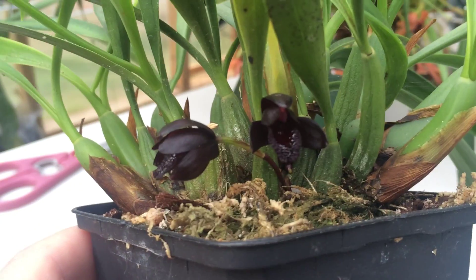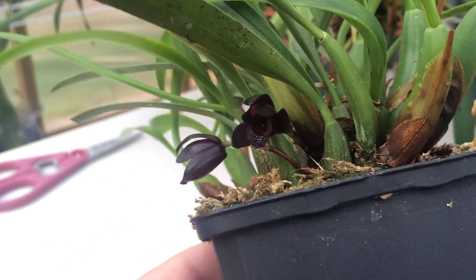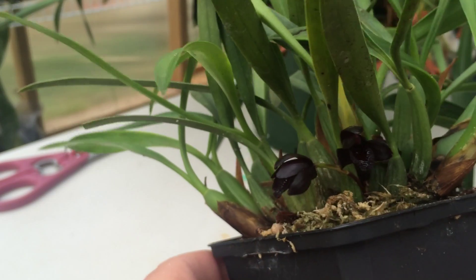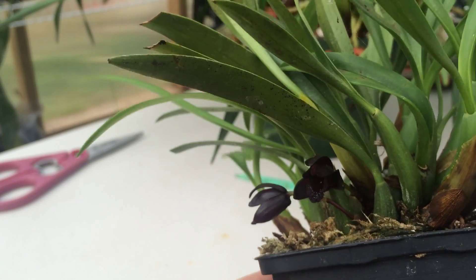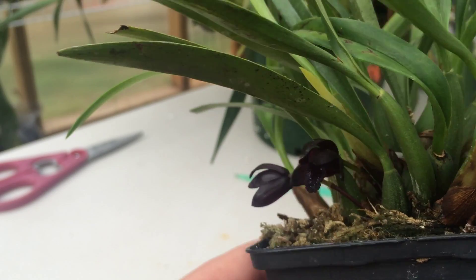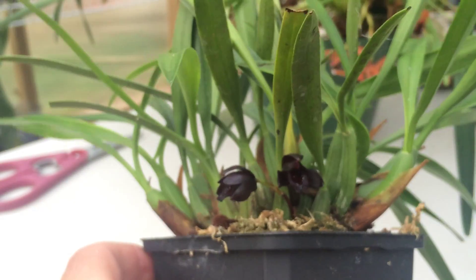I threw a few photos of this up on Facebook on Brad's Greenhouse Facebook page, and they were in full sun — you could tell that they were purple at that point. It's early morning, the sun hasn't hit here yet, so they're still looking pretty darn black to me. I'll just put them back down here so you can see the whole plant.